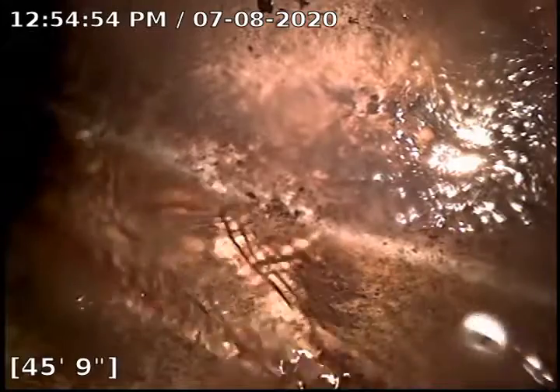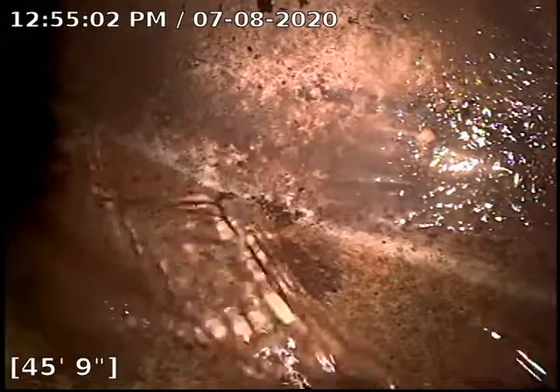Hello, this is Ken with Bull Ridge Plumbing doing a camera inspection in the basement of 5474. We are at the tap at 45 foot 9 inches. Going to go ahead and back up slowly.